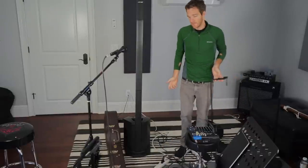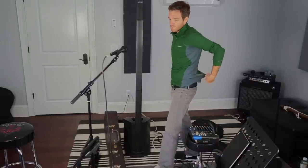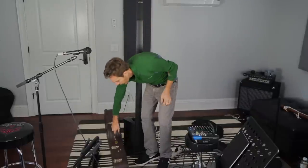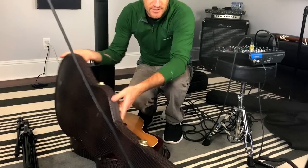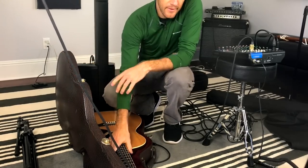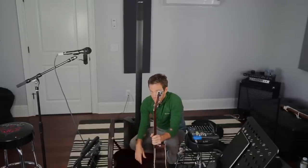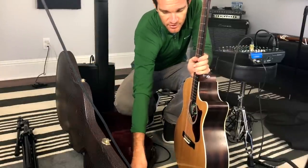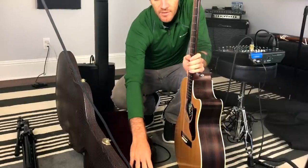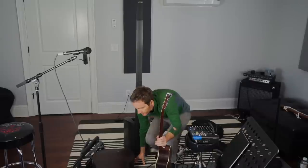Another thing you might want to bring, depending on the venue, is a guitar stand, because if you're taking breaks sometimes you want one of those little A-frame stands. Now we're going to take the guitar out — this is a Martin GPC PA4, my favorite named guitar in the business. What's in your case is also pretty important. I've just got the guitar here, which has a built-in tuner. I have a capo and a strap — you always want to have a strap in your case. In the compartment I've got a backup tuner, string winder, set of strings, and an extra 9-volt battery. If you're going acoustic-electric, sometimes systems will let you know when the battery is close to dying, but others do not — so I always have an extra 9-volt battery in there.